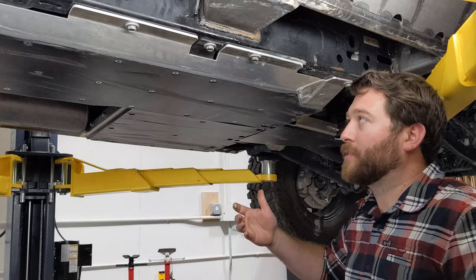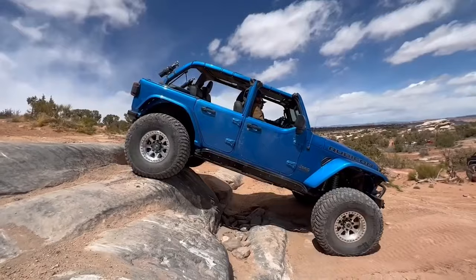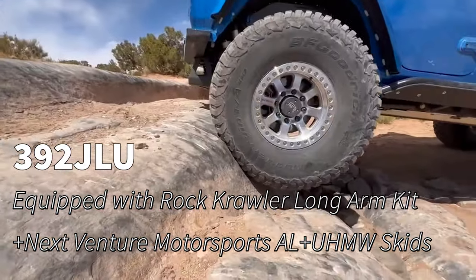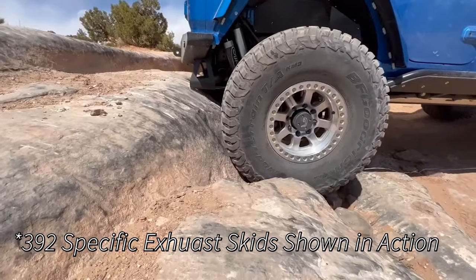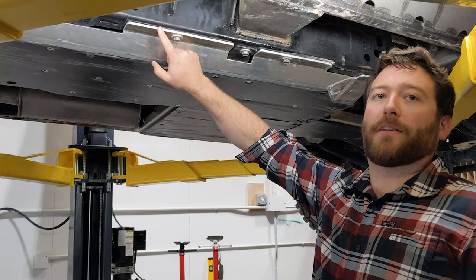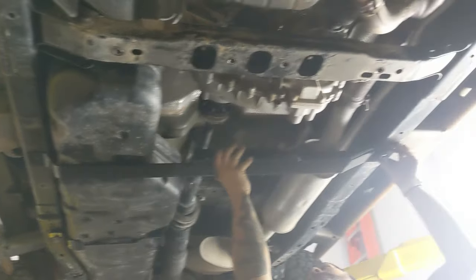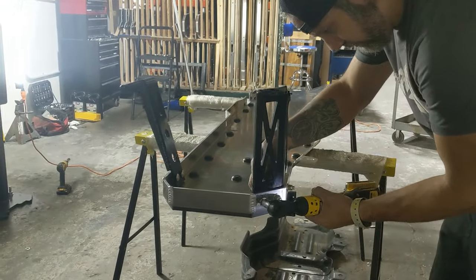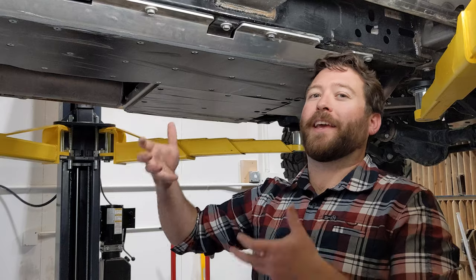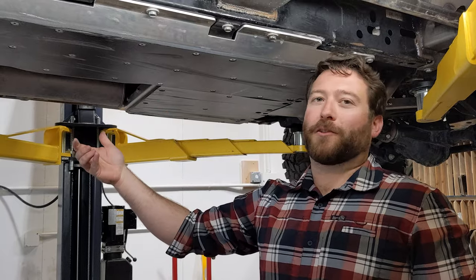One of our frequently asked questions is: now that you've got all this extra material here, is it going to be compatible with my long arm kit? This system was originally designed to be compatible with the rock crawler suspension setup — long arms on the front and on the JLs, long arms in the back as well. If you're looking at other systems, you might have to do a little bit of trimming towards the back to get some of those brackets on. We do replace a lot of the cross members. This big one behind the transfer case gets a heavy duty upgrade. We are also replacing the factory fuel tank skid, and the brackets for holding the factory fuel tank are built into that factory skid, so when we remove that, we need something else to hold it in place.